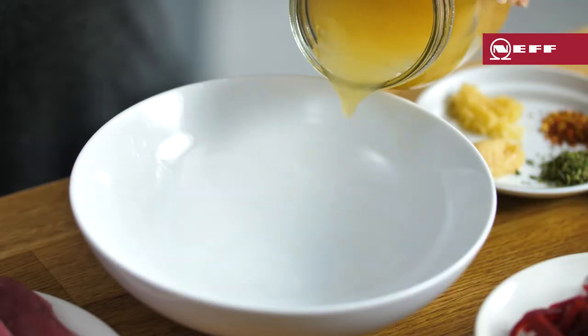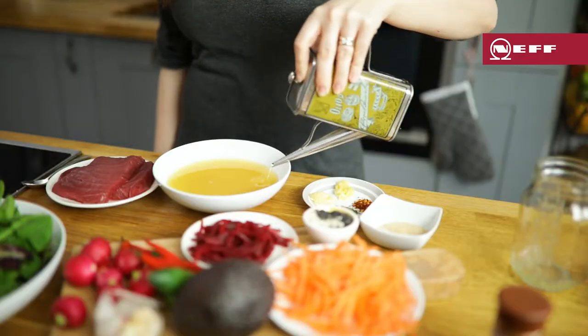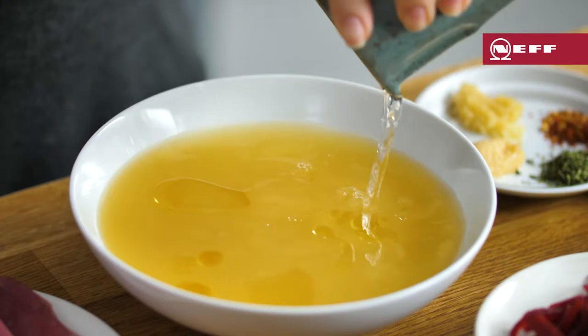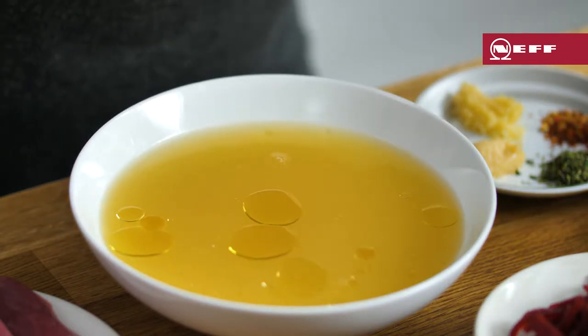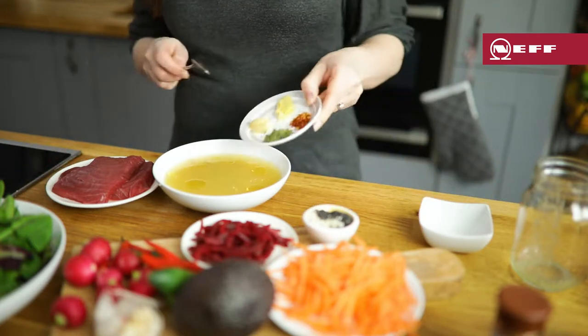We're going to start with the marinade. Add 250 ml of pineapple juice to a bowl along with a tablespoon of olive oil. Add around two tablespoons of rice vinegar to add a nice tang. Then add three tablespoons of light brown sugar to balance out the acidity.